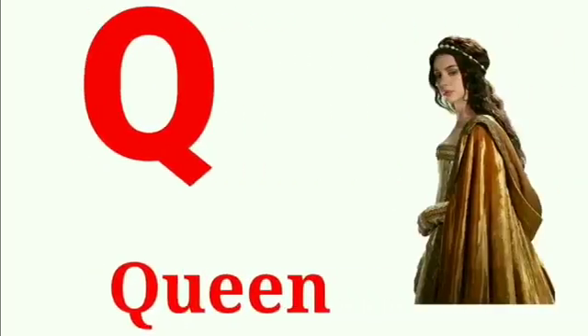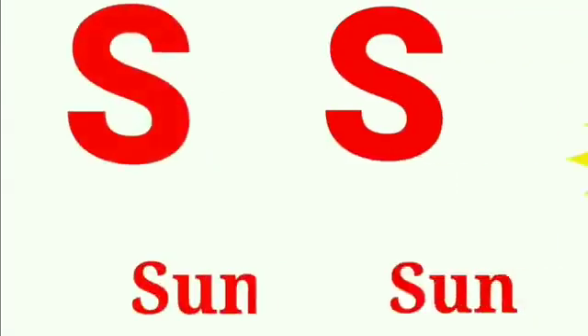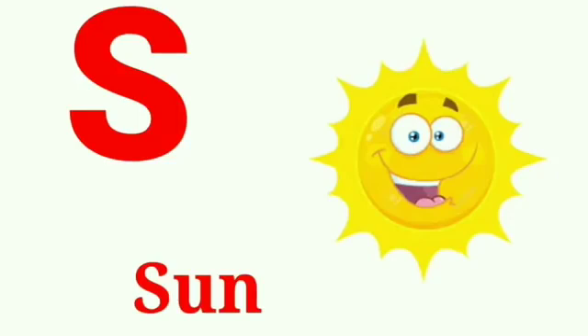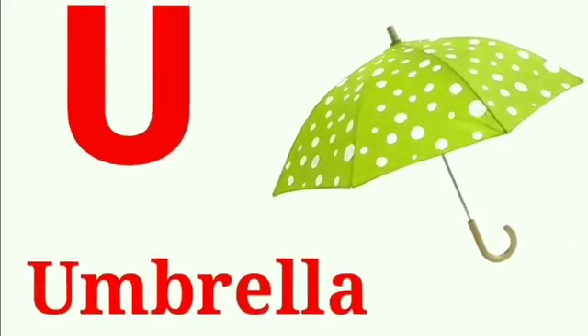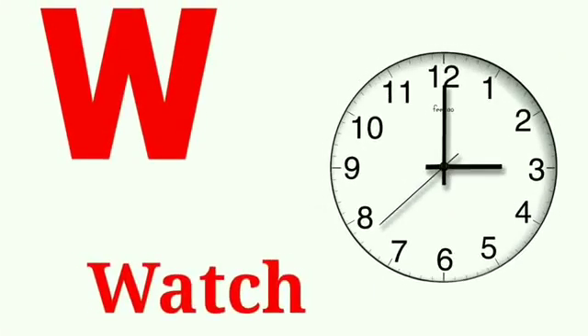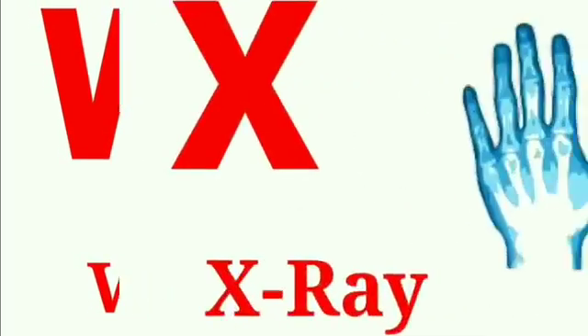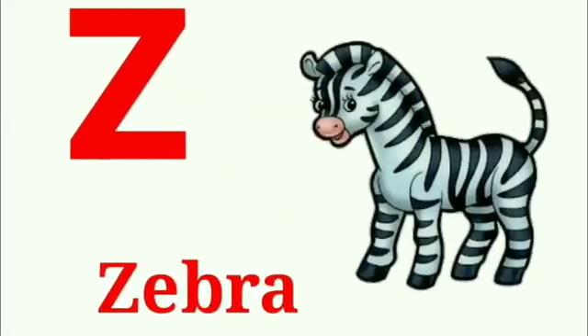Q for queen, R for rat, S for sun, T for train, U for umbrella, V for van, W for watch, X for x-ray, Y for yak, Z for zebra.